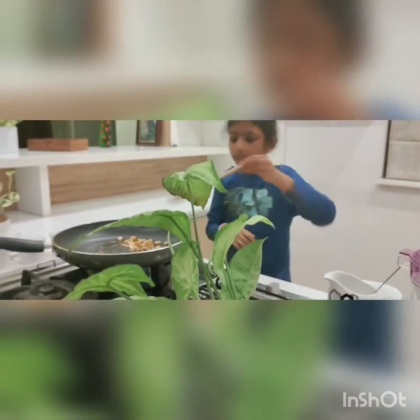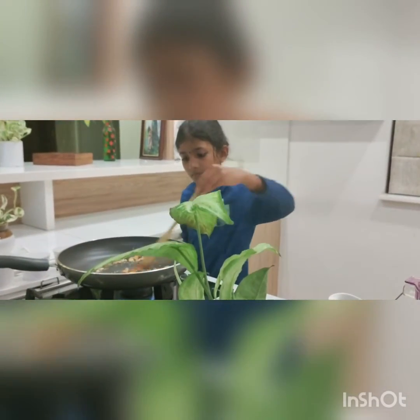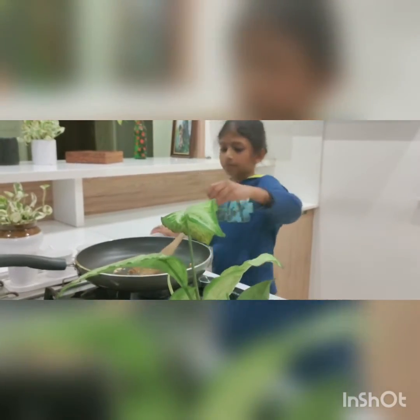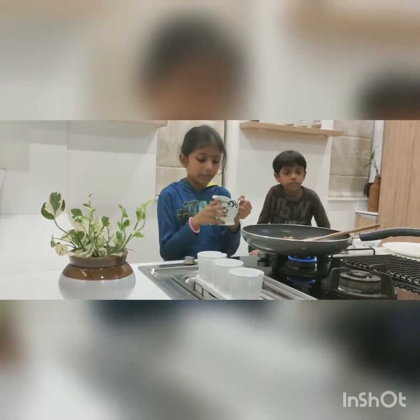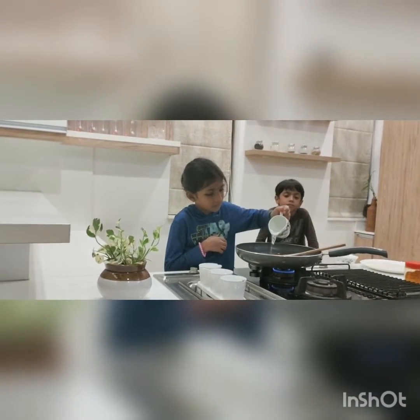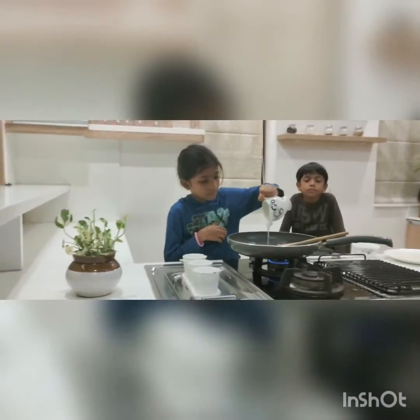And form this. This is the sauce. I will add the sauce and it will serve.